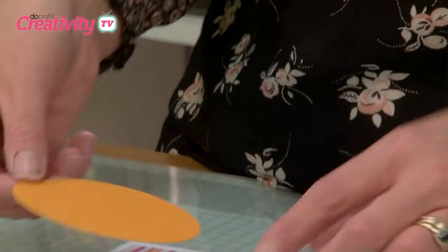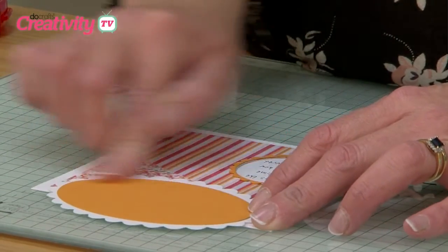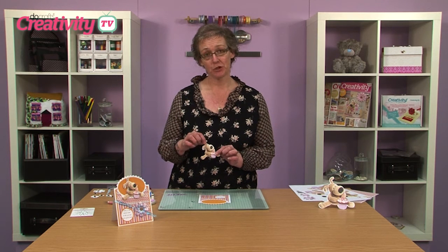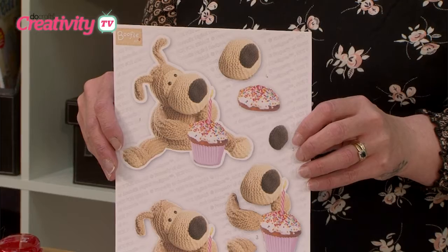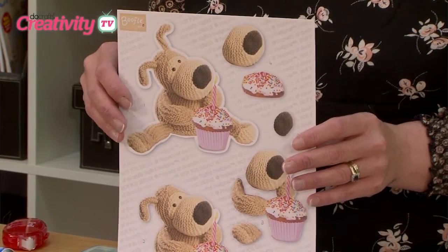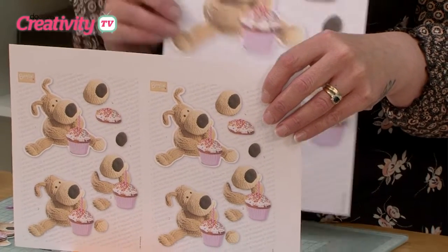I've then taken an orange oval — this is the same colour that I've used for the frame around my greeting. On top of this little section here, I'm just going to pop a mini BooFull decoupage. Now when I printed it out, it was rather too large for the top of my card, so I clicked onto the top of the image to bring out the little buttons around the edge, scaled it down, and managed to get two of these toppers on one sheet.